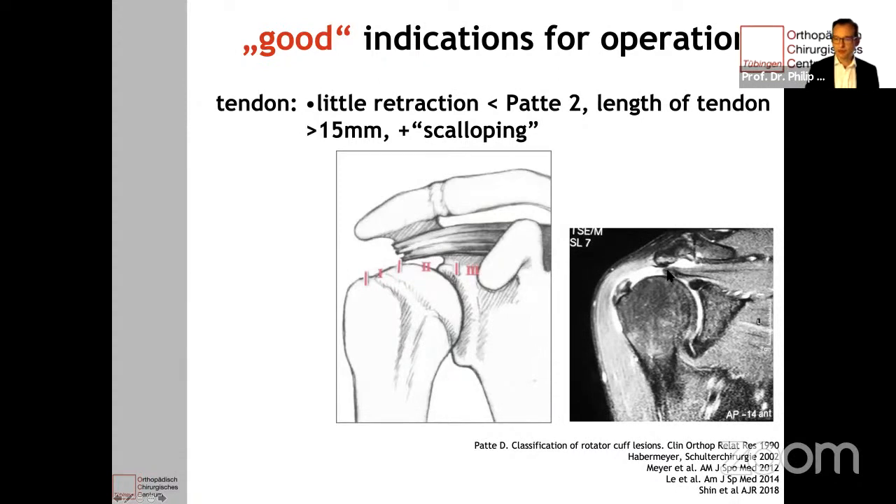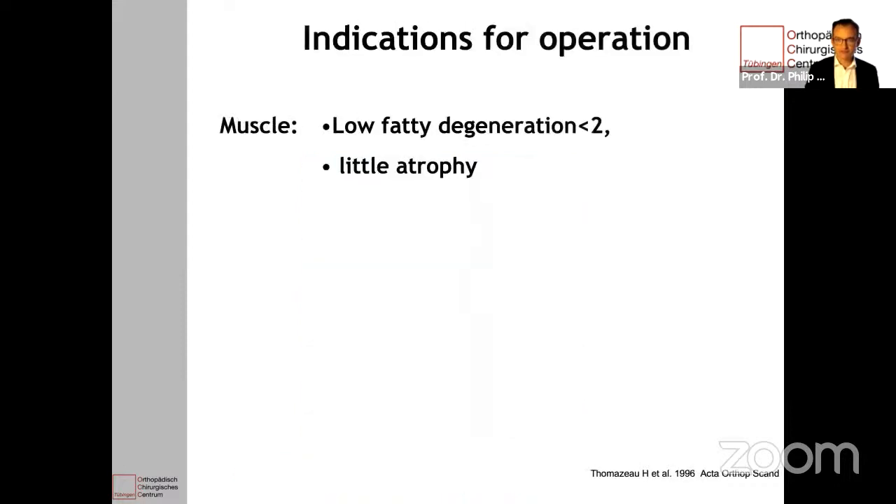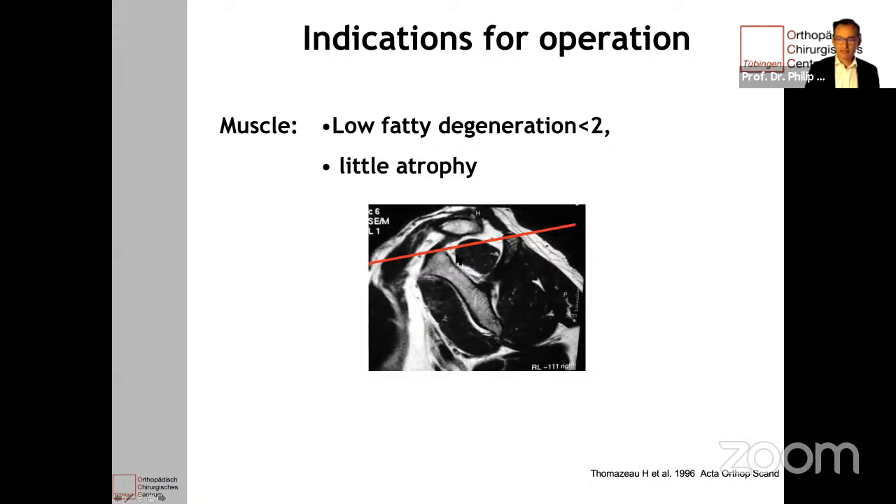In this case the tendon is pretty small and pretty retracted — so this is an indication that might not be too easy. An MRI is useful to decide whether the muscle still works, so I always order an MRI, or if that's not possible, a CT scan, to look whether there's fatty degeneration of the muscle. A healthy muscle looks like this in the T1 image in MRI, and if there's atrophy the muscle decreases and this tangent you can lay on the spine and the coracoid doesn't cut the muscle anymore — this is not a good sign.